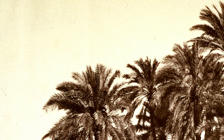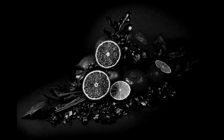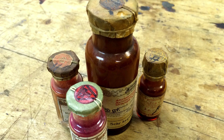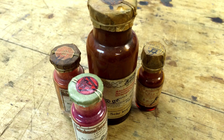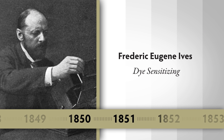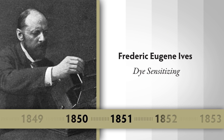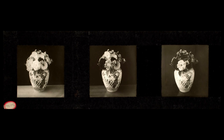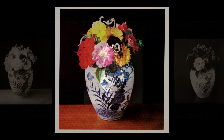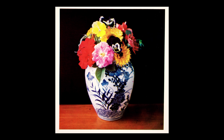In order to have color film, you must have black and white film that will record all colors. The sensitizing of emulsions was done by actually adding dyes to the liquid emulsion — it's called dye sensitizing. Frederick Ives was instrumental in understanding that black and white film had to be dye sensitized in order to get a record from which you could make color images.